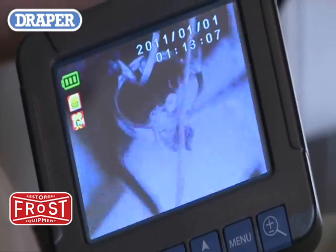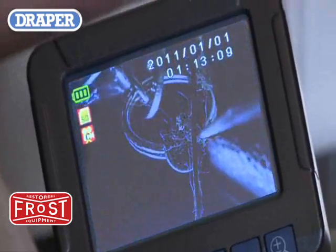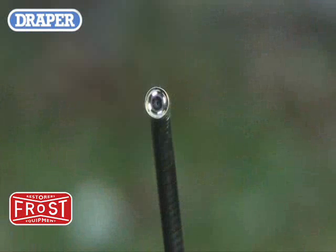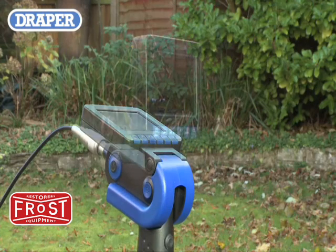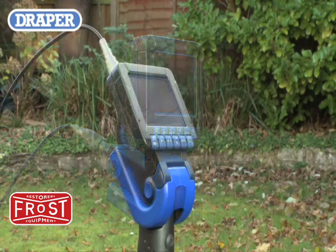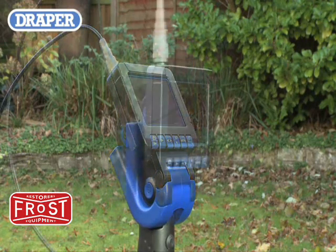The camera has a 5 times variable electronic zoom for close inspection work, variable brightness LED camera lights and a 1 meter x 8.8 millimeter flexible probe. Other features include an adjustable viewing screen and an adjustable handle with preset lock stops at 0 degrees,